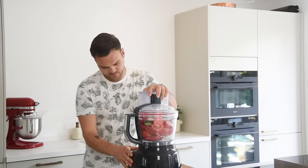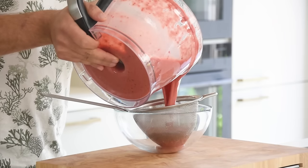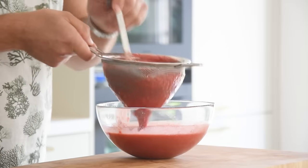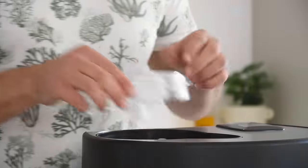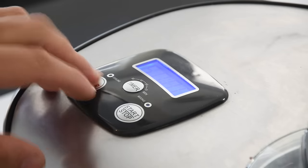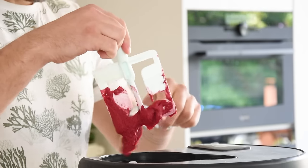Blend until smooth — this takes around four to five minutes. Once smooth, pass it through a fine sieve, pressing it through with a ladle so you don't waste a single drop. Transfer it into an ice cream machine and spin it until you have a beautiful sorbet. Let it set for 30 more minutes in your freezer.